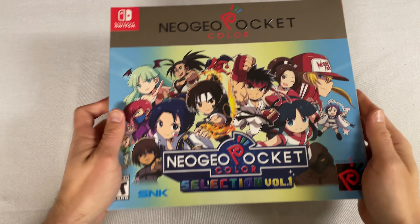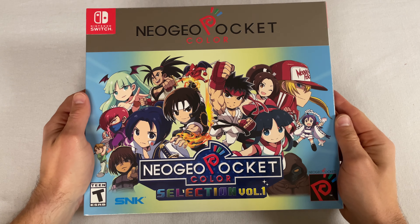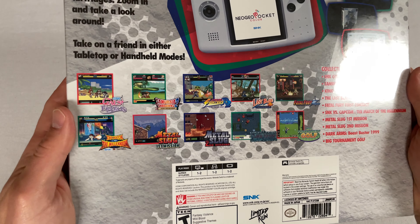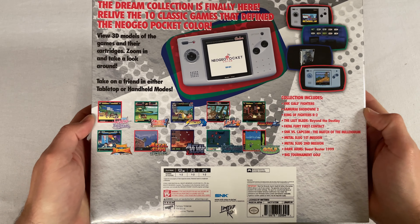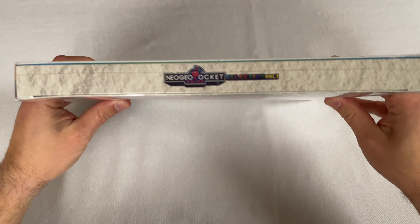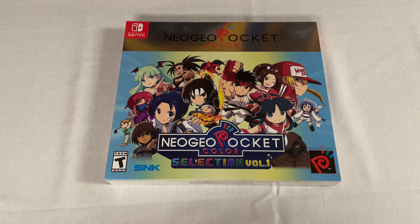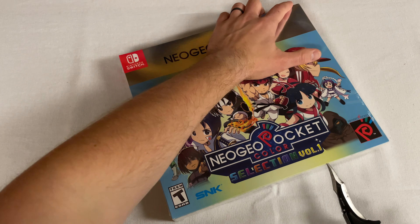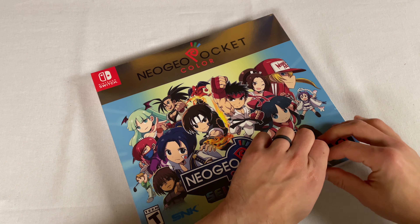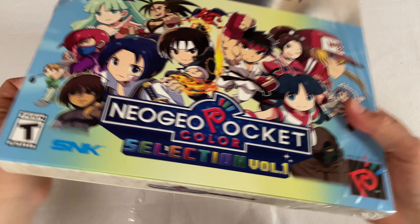What's up everybody, welcome back to the channel. I am back from the unknown and today I figured we would see what's inside of this Neo Geo Pocket Color Selection Volume One. It looks like it's got a bunch of cool games on here, but I really just want to see what's inside of this collection. I've been dying to play this for a little while — very excited.